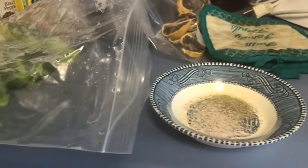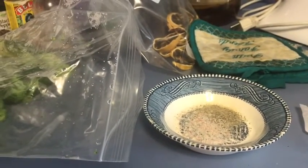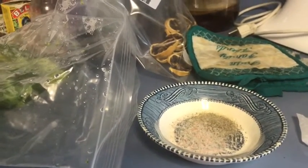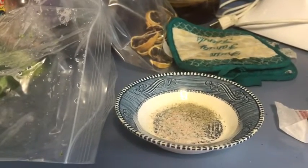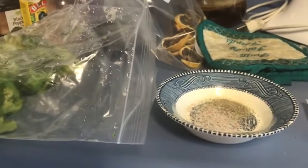Hi guys, I'm preparing a meal with baked stuffed chicken with homemade dressing with sage and onion, and also herb orange chicken, and I'm making broccoli with garlic.